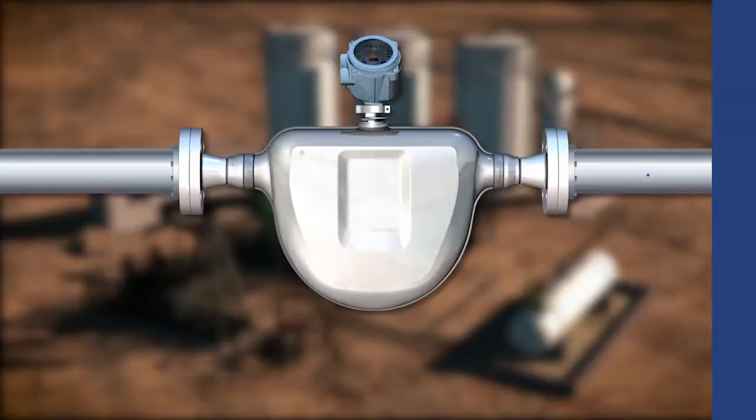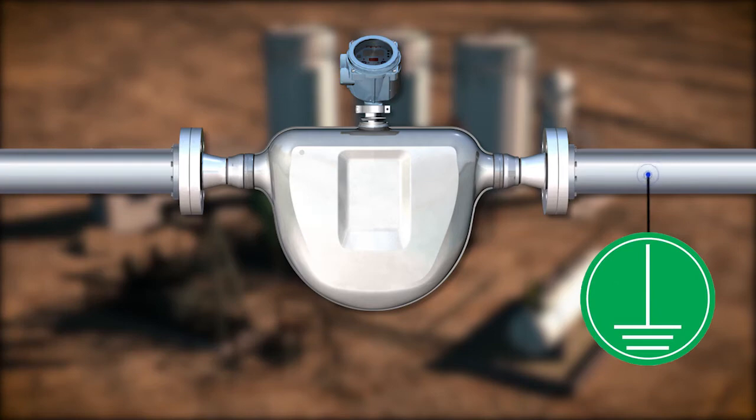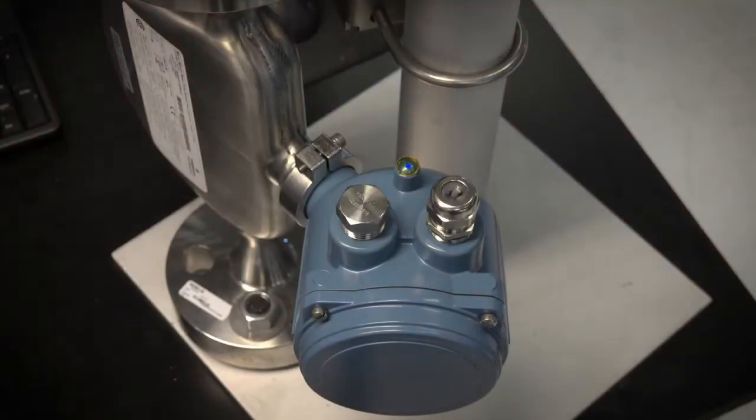The sensor is normally grounded through the process piping. Improper grounding can cause measurement errors. If necessary, an external ground screw is located on the sensor electronics housing.